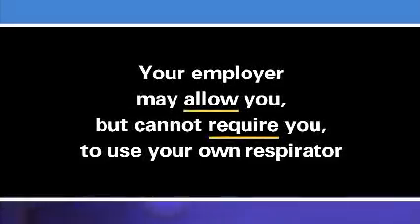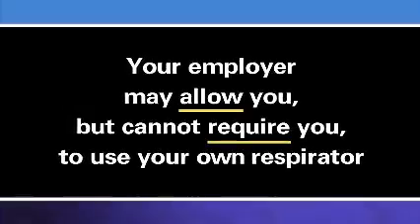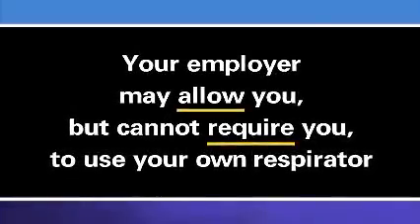Keep in mind, however, that while your employer may allow you to use your own respirator, your employer cannot require you to use your own respirator.